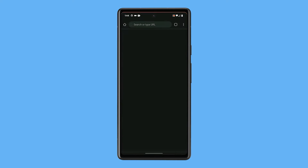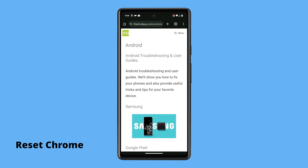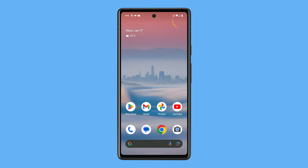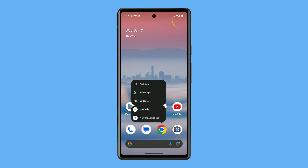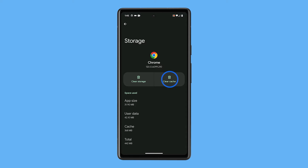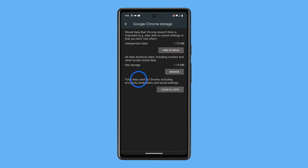If that doesn't fix the problem, then you have to reset the app. This will bring it back to its default settings and configuration. To do that, tap and hold the Chrome icon until options show, then tap App Info. On the next screen, tap Storage and Cache. Tap Clear Cache first, then tap Clear Storage and confirm it by tapping Clear All Data.